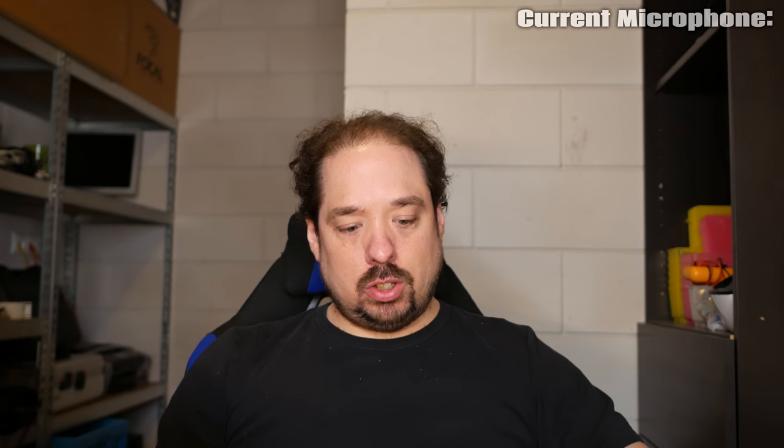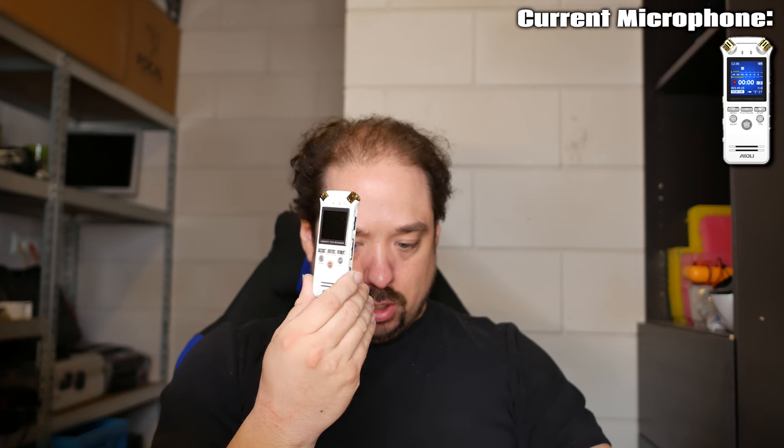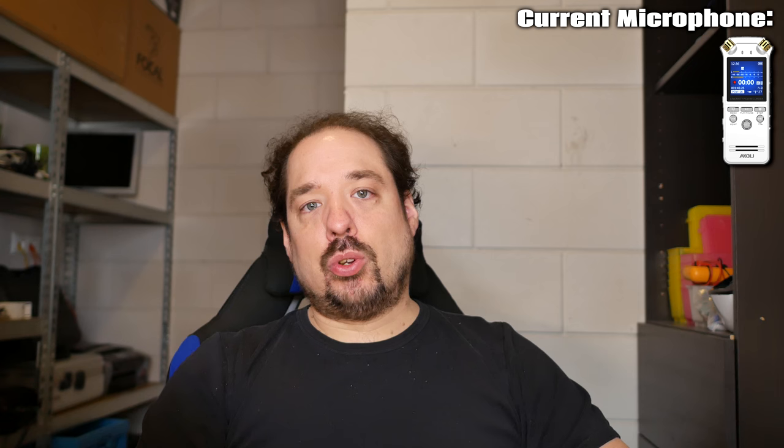I often narrate videos and currently I do that using this little iDo voice recorder from China. It's the A18 model, but they have several models that are almost the same. It has 8 gigs of storage, USB, and a built-in battery — you charge it and then you can use it to do voice recording. It's the same voice recording you've heard in my previous videos, the last 20 or 30 I guess.